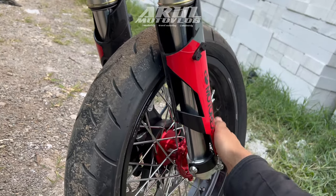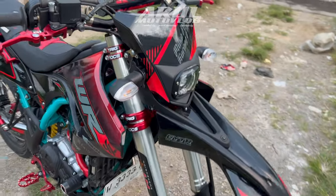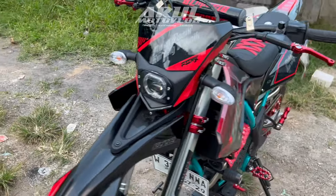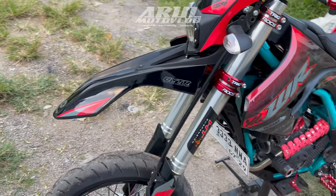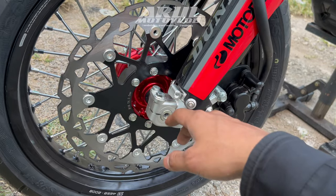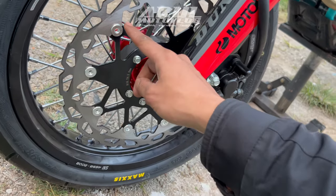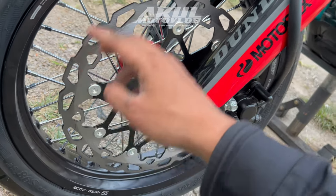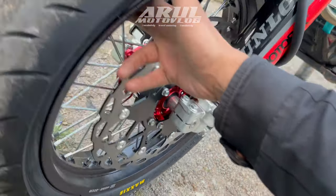Bagian bawahnya untuk model cover shock-nya ini dia yang model KTM, bagus kan. Jadi yang depan belakang keliatannya lebih padat. Cover yang model kayak gini kan ada yang model setengah, kalau ini covernya dia pake yang full. Karena ini emang bawaannya atau beli sendiri, kalau gak salah beli lagi sendiri, cuma emang khusus buat USD MGV kayak gini. Ini yang model KTM si covernya, cakep yang model ngelingkar ke belakang gini. Ini USD-nya pake MGVHT yang PNP buat WR155, jadi udah tinggal pasang.